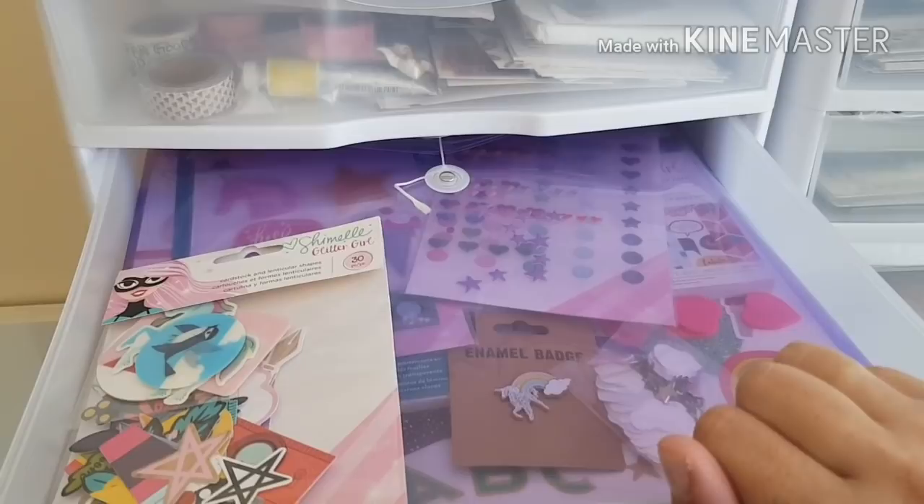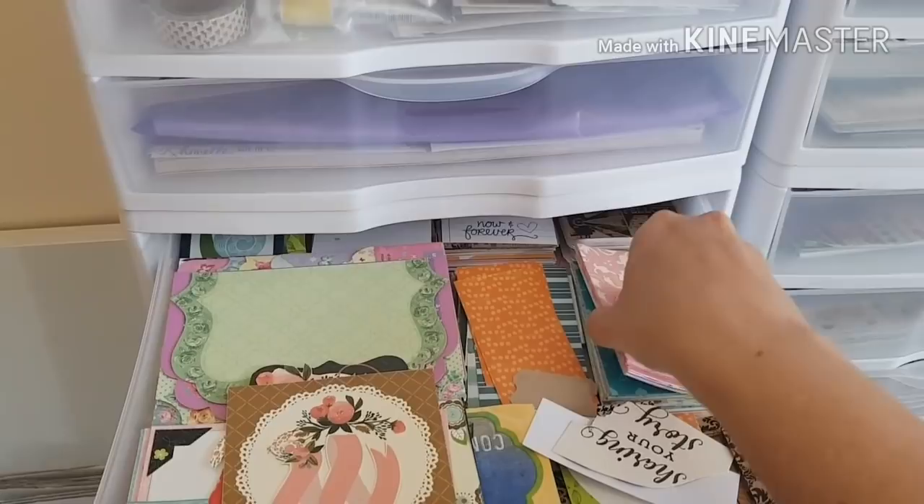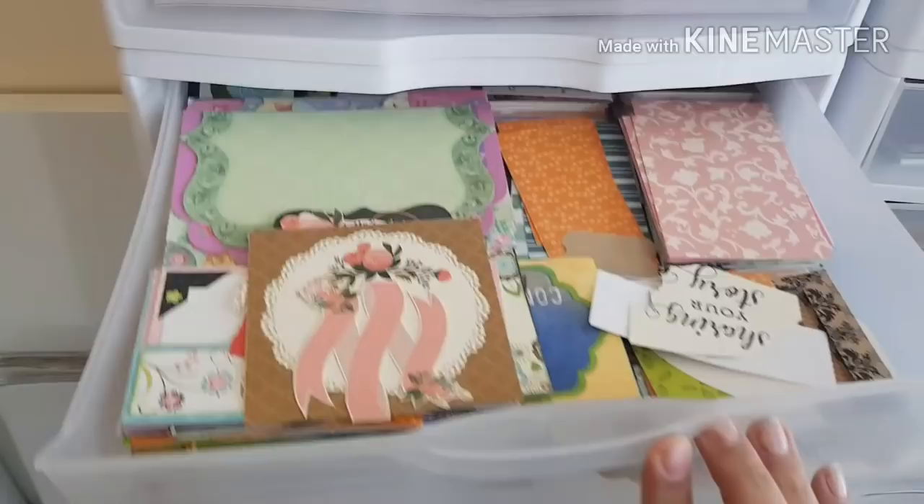I found a beautiful little red enamel badge that's going to go perfectly with this collection and I'm not touching it until the right time. Here are some Project Life cards, some cut-apart pieces, and some little cards I made myself from pattern paper that I'm not likely to use anytime soon.